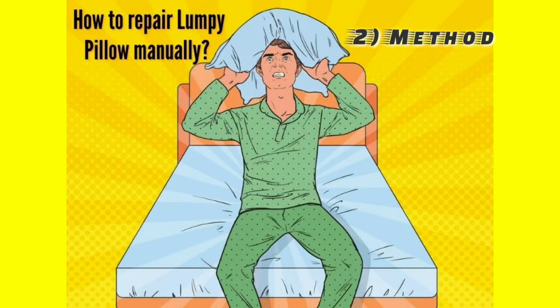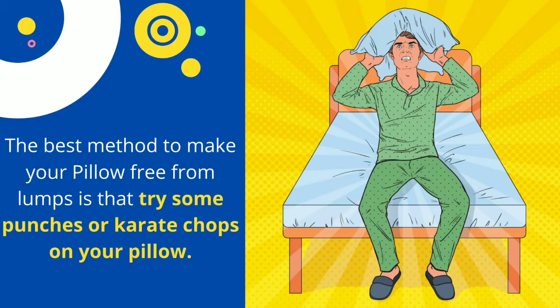The second method is how to repair a lumpy pillow manually. Feather or down pillows usually become lumpy — they are lightweight, so they compress and clump under your weight, and also absorb sweat while sleeping at night. The best method to make your pillow free from lumps is to try some punches or karate chops on your pillow.